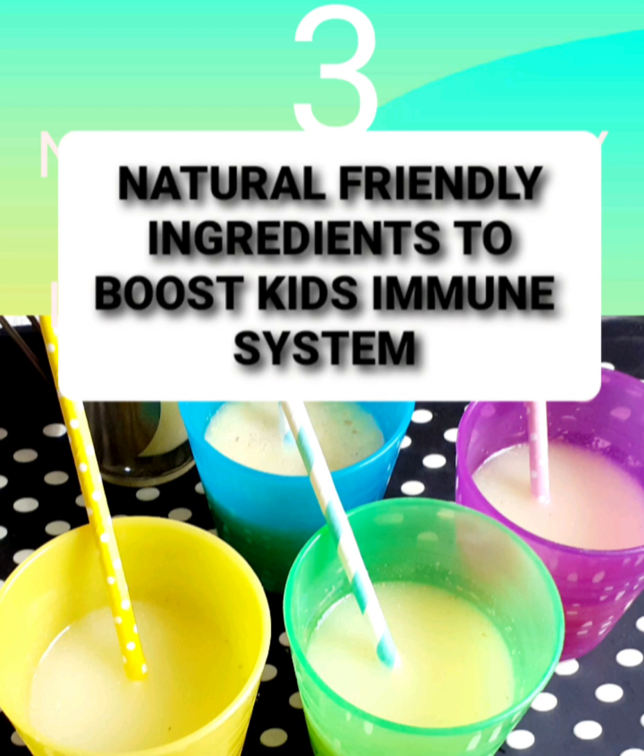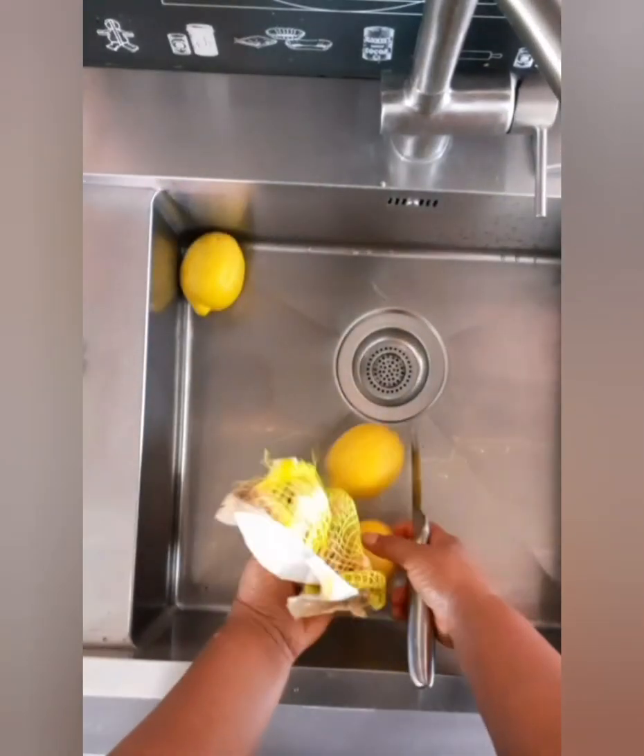Being that they cannot drink all these things we're all drinking, and they don't even have an idea of what is happening, I thought I should do this to also let them taste it.